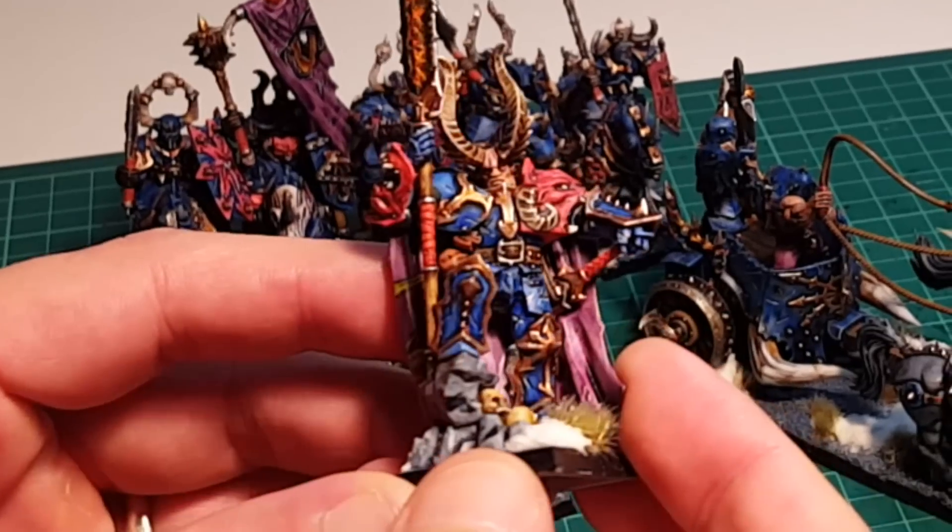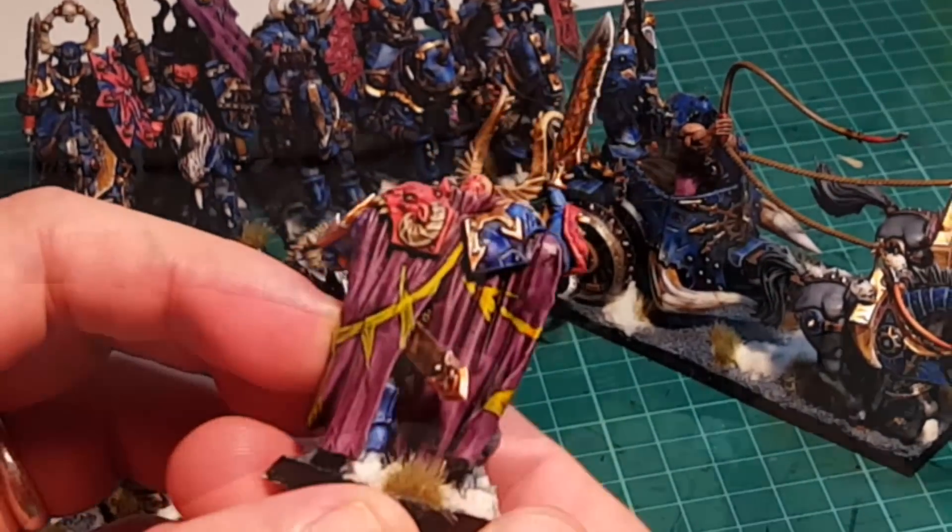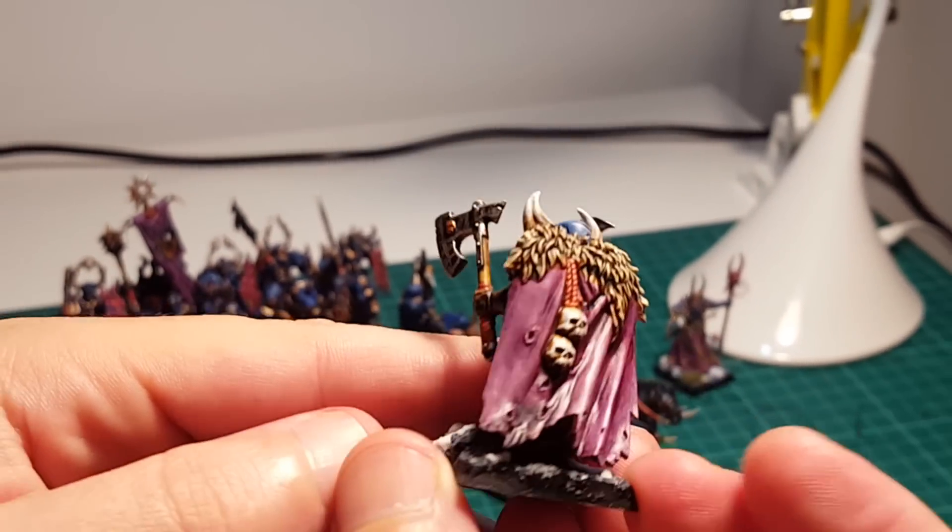Hello and welcome to another tutorial on how to paint miniatures. Today, as the intro shown, we're going to focus on Chaos Warriors, or in this case, Warriors of the Dark Gods.